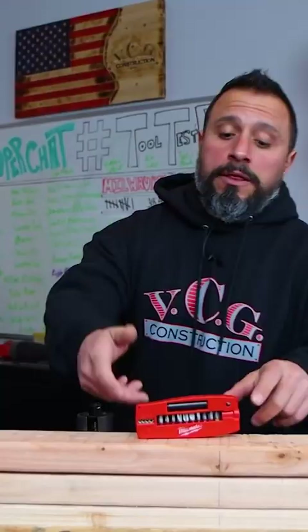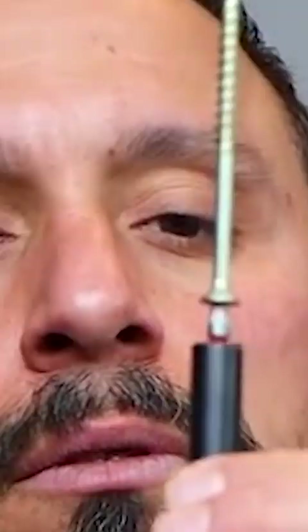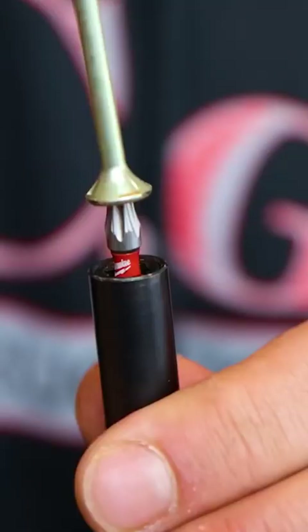Everything else is a bonus. This tool is not new at all. And here's the feature that makes this kit so awesome: the magnetic sleeve. Why is that so important?